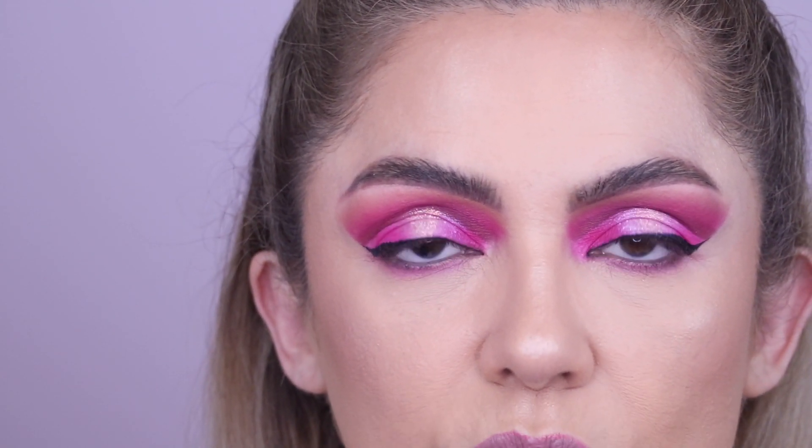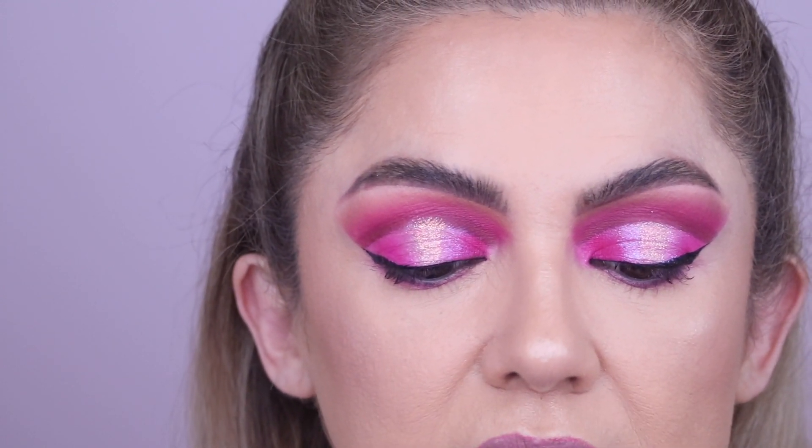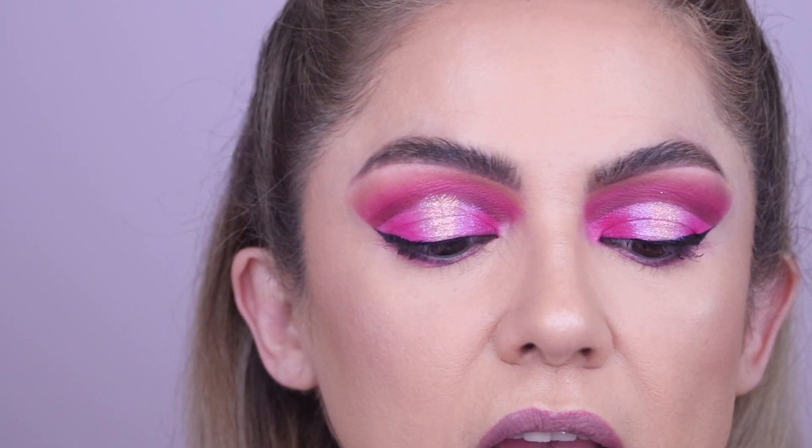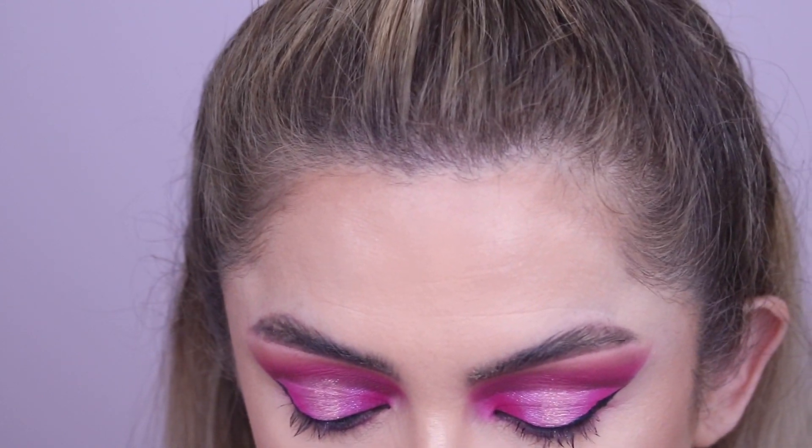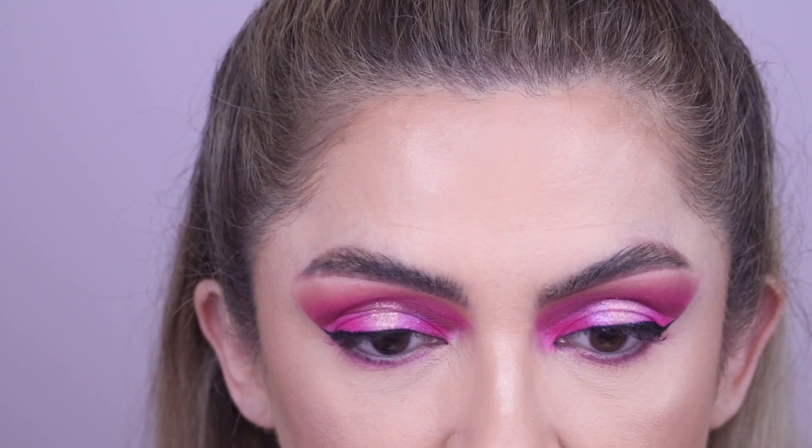You can either use the Duo lash glue, which is super common and can be found at most drugstores, or the House of Lashes, which I've heard is really good but haven't tried yet. The Duo is the one I've used before and it works really well. So that's what you will need — that's tip number one.